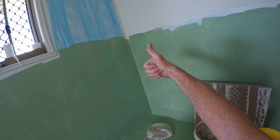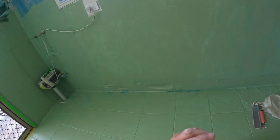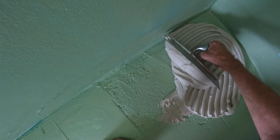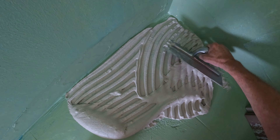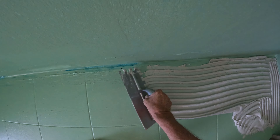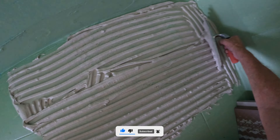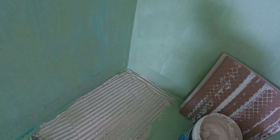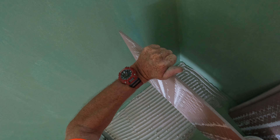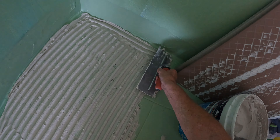G'day everyone, it's Chris-o. We're doing a floor, which some people out there have asked me to do more of. 'Hey Chris-o, can you do more floors? You're skipping over them.' I skip over them - maybe I have been. I haven't really noticed. It's just something I find pretty simple, not realizing that more people want to see it. So here we go.